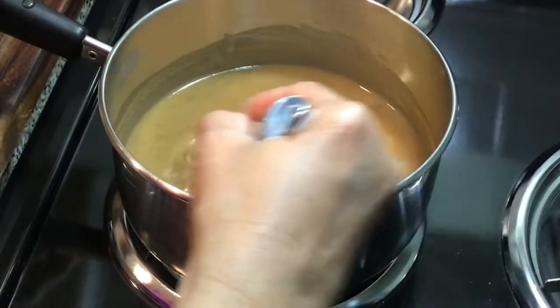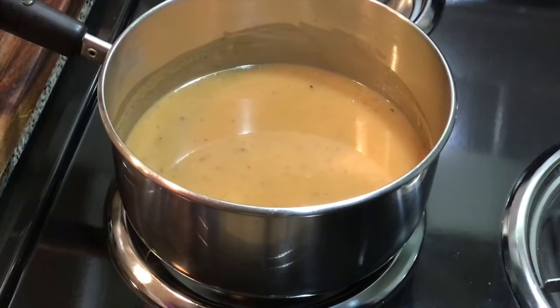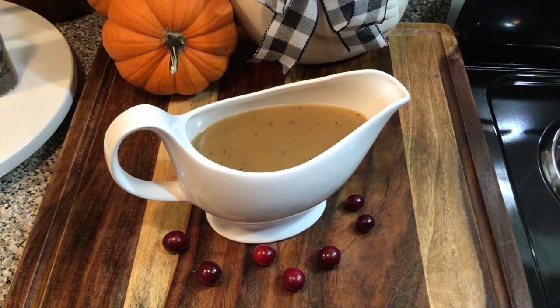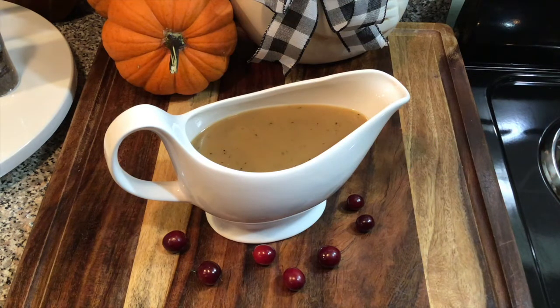Our gravy is all done and I am really happy with it! I'm going to turn the heat off. This is the finished product of my gravy slash roux — I hope you enjoyed this tutorial. I hope you will be trying this for your family on Thanksgiving. Let me know in the comments what you think! This gravy is delicious and it smells like Thanksgiving around here. Thank you all for watching, please continue to be safe and well, and I'll see you in the next one — bye bye!